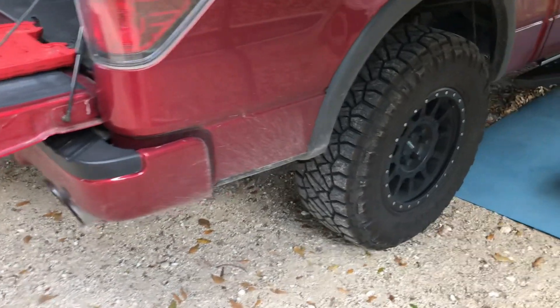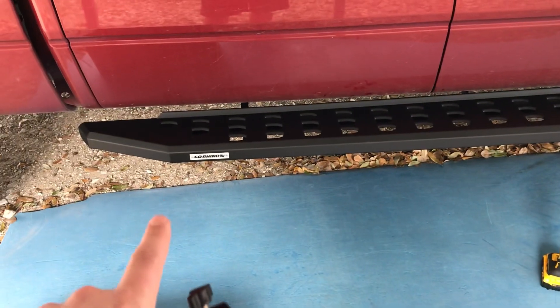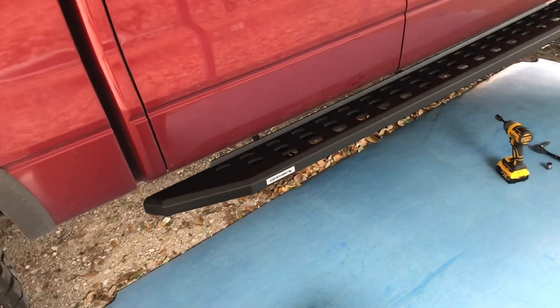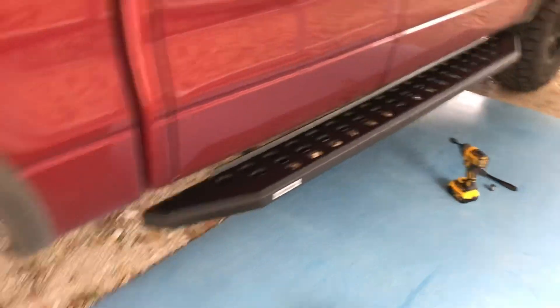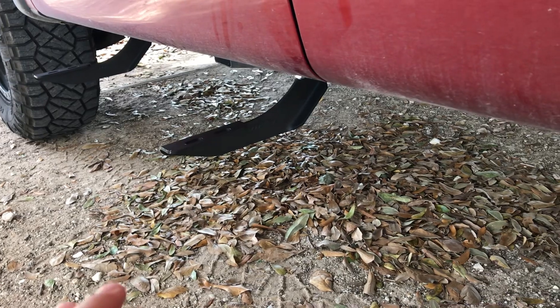Today I'm installing these Go Rhino RB20 steps and rock slider steps. They're supposed to sit more flush up to the truck instead of hanging way down. One thing - mine didn't come with instructions. You can look them up on gorhinо.com, but the instructions are kind of wrong or just confusing. I already got the brackets on there.